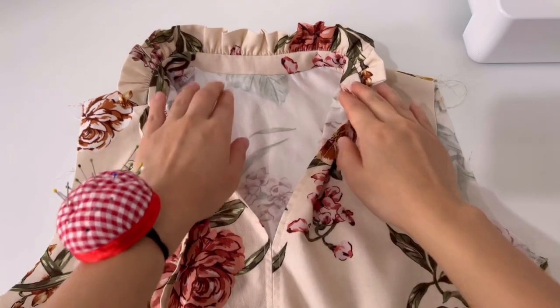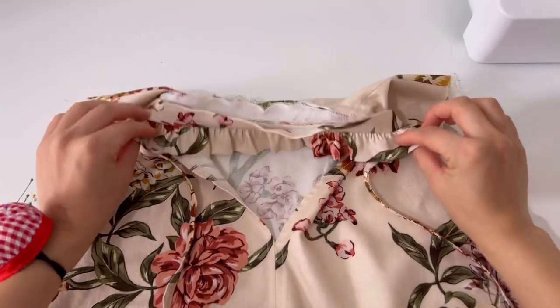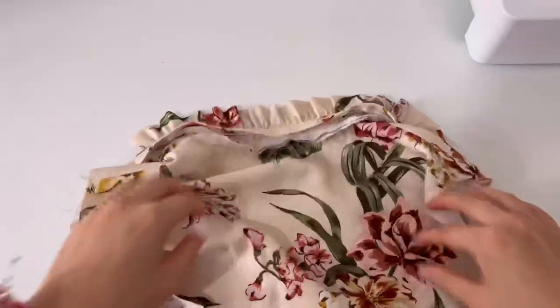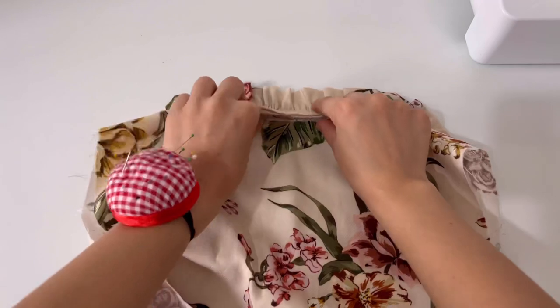This is the look from the front. Now place the neckbands so the seam is folded, fix it with a pin and make an edge stitch.